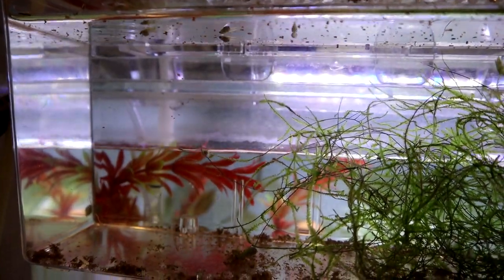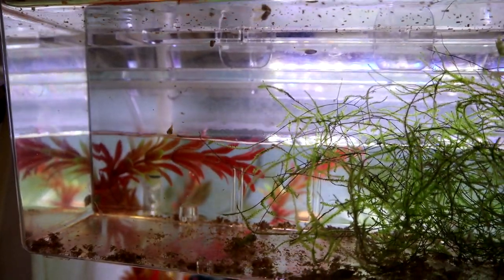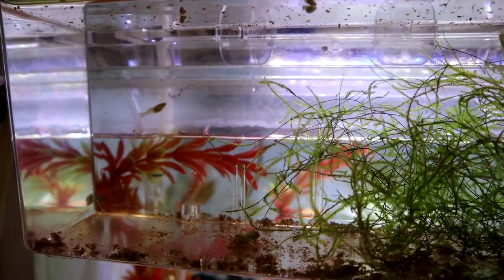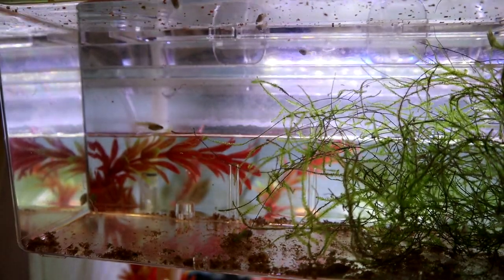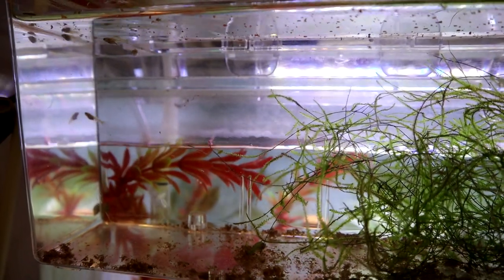These fry are too small to tell what's going to come from them. They could be red, blue, green, yellow — who knows. They've come from the red tank, but I think the fish were already pregnant before I put them in there, so God knows what the genetics are.